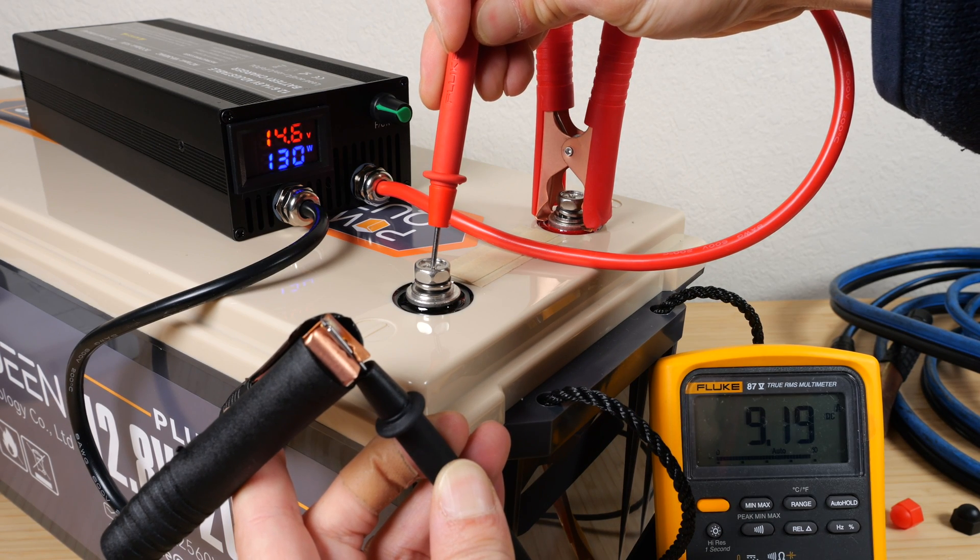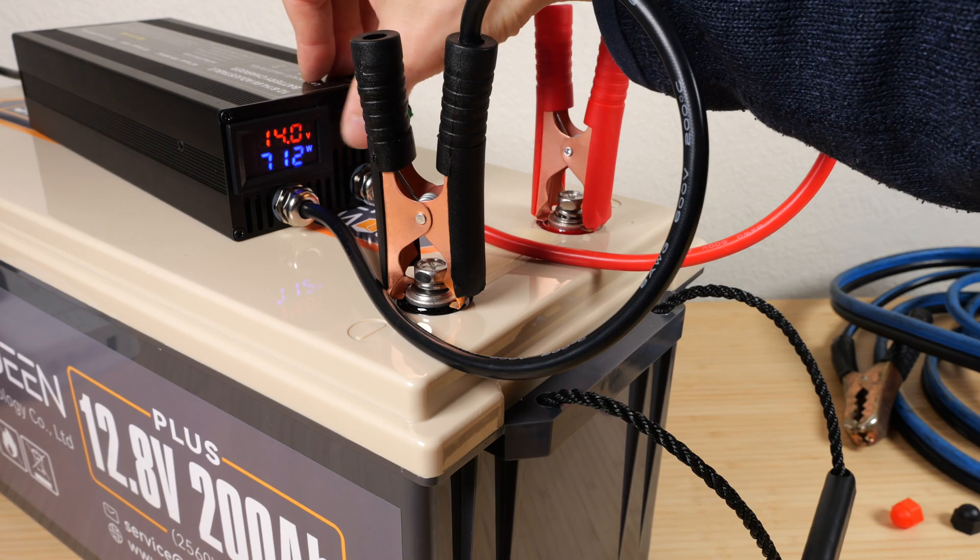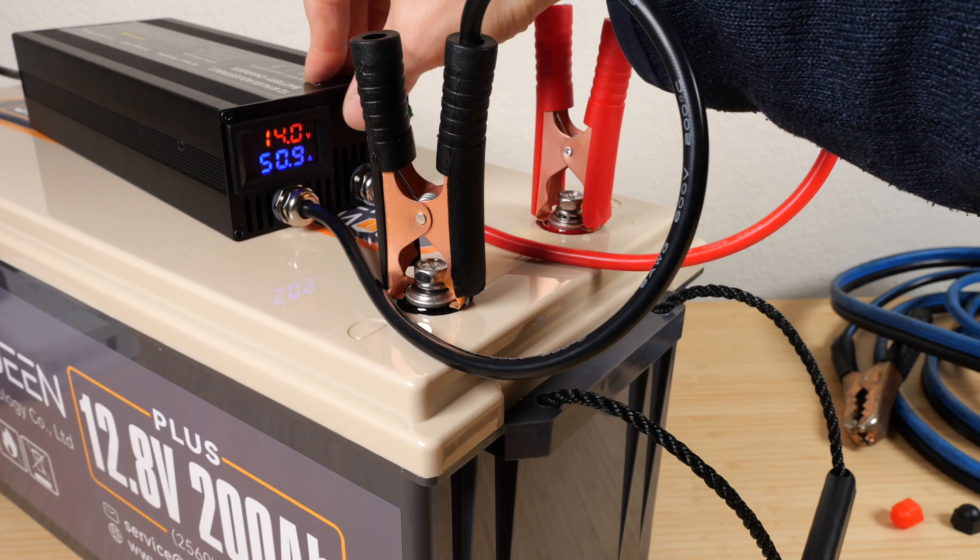My meter reads 9.19 amps, the charger reads 8.94 amps. The maximum it'll go is 50.9 amps.